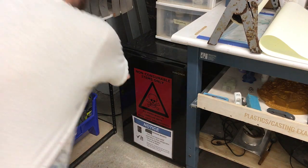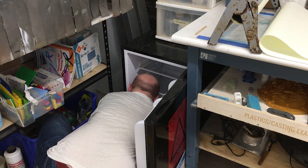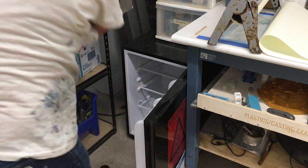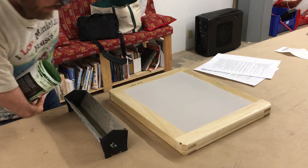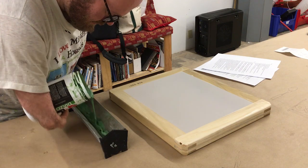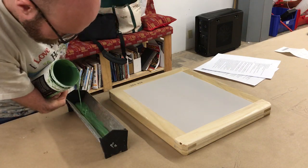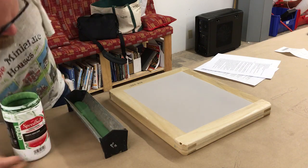Part 1: Preparing the Screen. Retrieve the photo emulsion from the non-food refrigerator located in the Casting and Plastics area. Get a Scoop Coater from the Screen Print Supply area. Fill the Scoop Coater about one quarter full of emulsion.